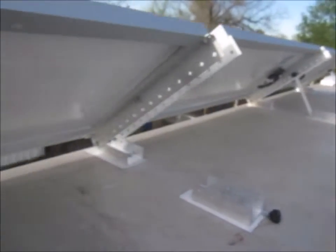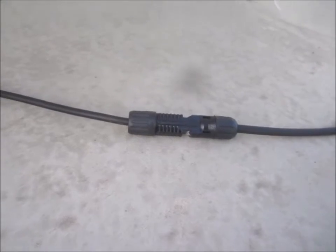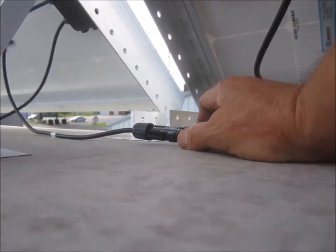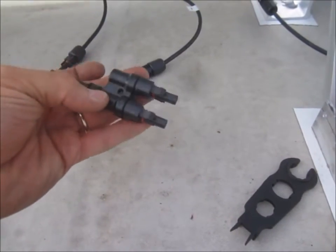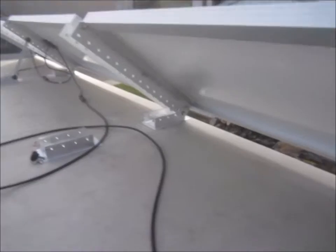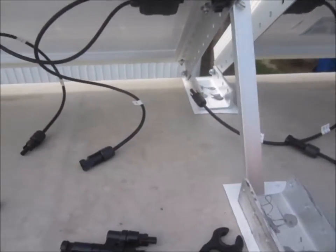I have the panels tilted up so I can do the hookups. We're going to hook them up series-parallel — they just snap together like that. We're going to use the adapters, wire branches, whatever you want to call them, and do a series-parallel configuration. We'll hook these two panels together and those two panels, then run them downstairs so we're not running such high voltage, and the charge controller will run more efficiently.